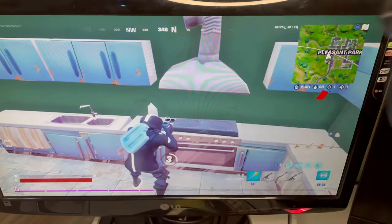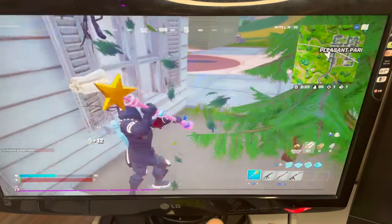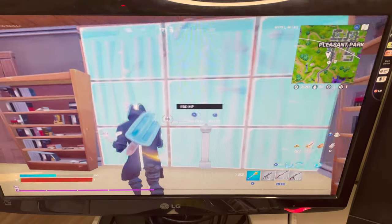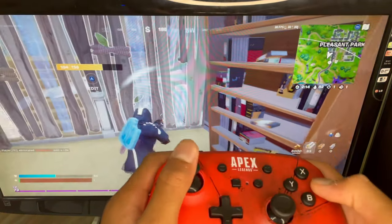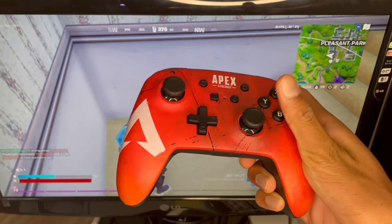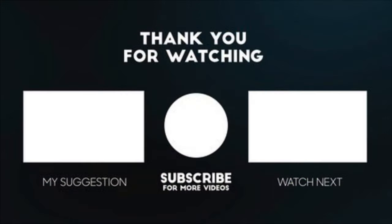If you guys want any Nintendo gear, Xbox gear, PlayStation gear, any controllers or anything — I think PowerA makes the best high quality controllers. So make sure to go check out their website. The link is actually in the description for this specific controller. I like this controller a lot, it looks really good. If you guys want the Nintendo or Xbox controllers, the link is in the description and I'll see you guys in the next video. Thanks for watching!